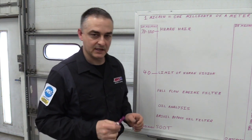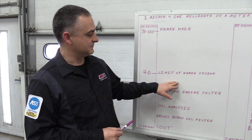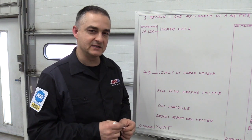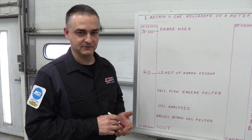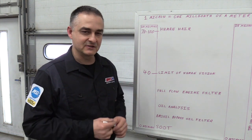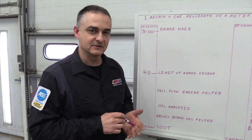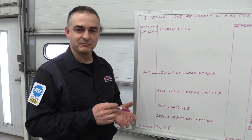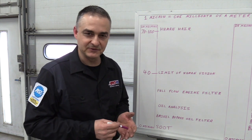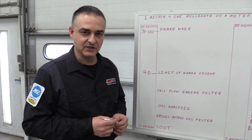Anything smaller than 40 microns you would have to have magnification to see. Before I start talking about bypass filtration for engine oil, your first line of defense is the air filter. The quality of that air filter determines how much dirt it allows through. If you do not have proper air filtration on that engine, don't even bother putting the bypass filter on — it takes about two teaspoons of fine dirt to ruin the upper cylinder area of an engine.